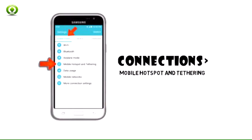Step 2. Swipe to the connections tab, then tap mobile hotspot and tethering.